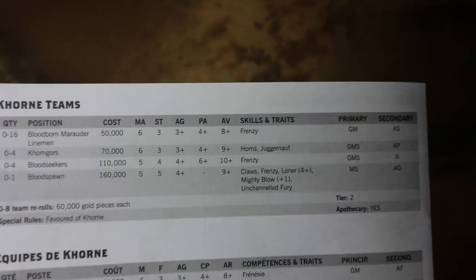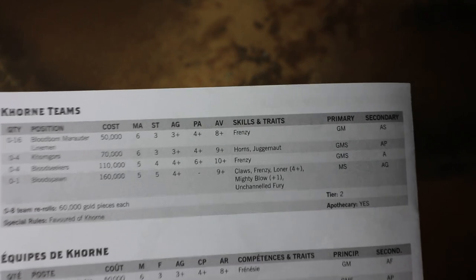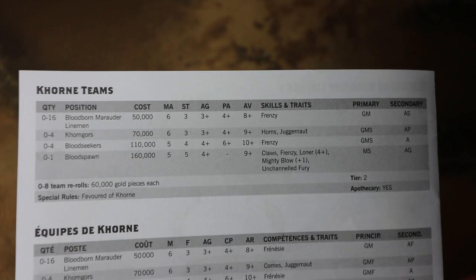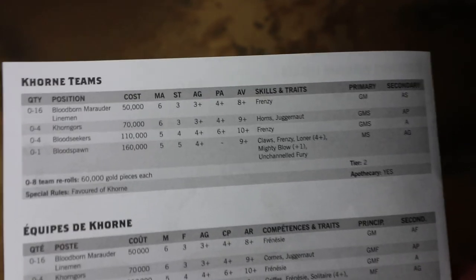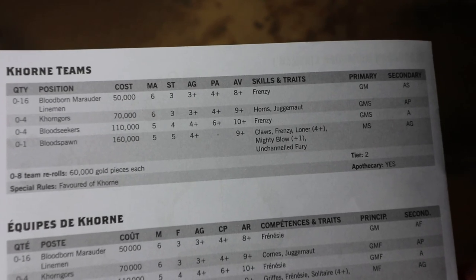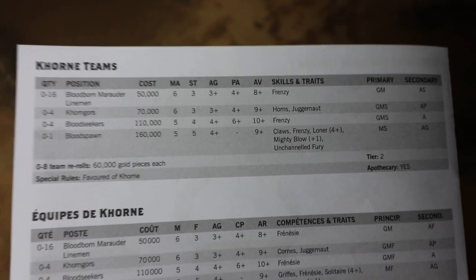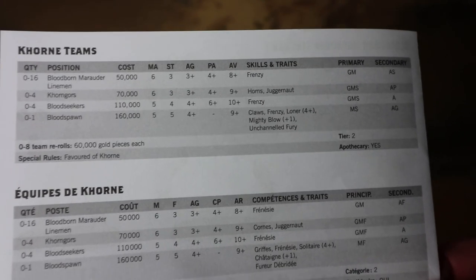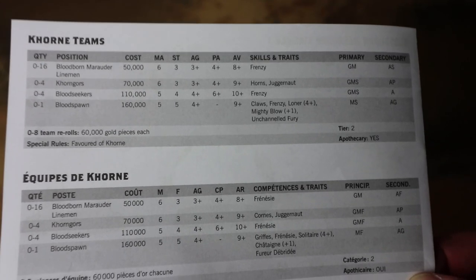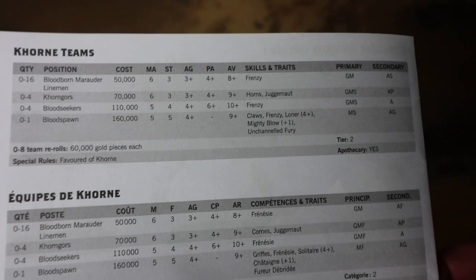On the back we normally get all the team details. You do get all the team rules on there, so strictly speaking you don't have to buy Spike Magazine to use this team — you can just use it straight out of the box. It does have the Bloodspawn — the special positional you can get from Forge World — listed on there. There's a distinct block of skills and lots of Frenzy, so they're going to be aggressive, though a wily player will be able to pull you out of position.